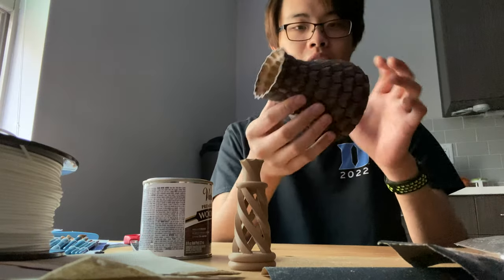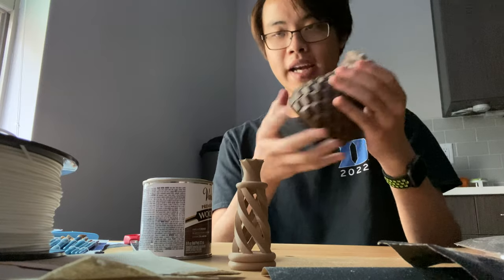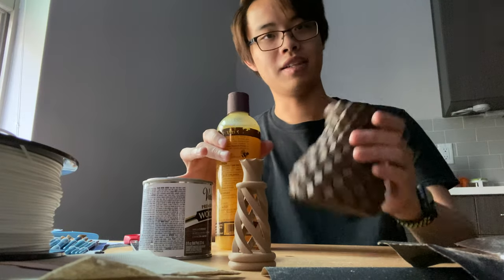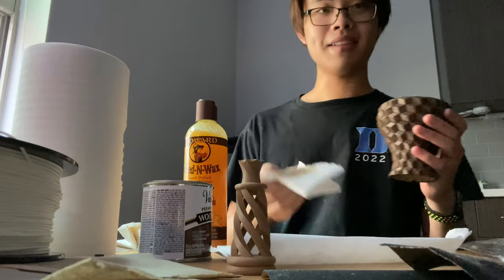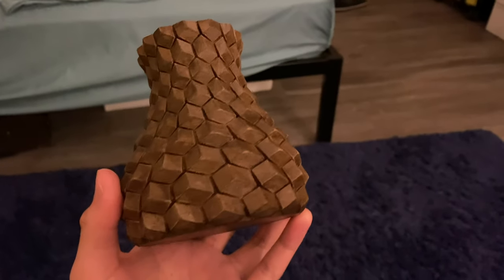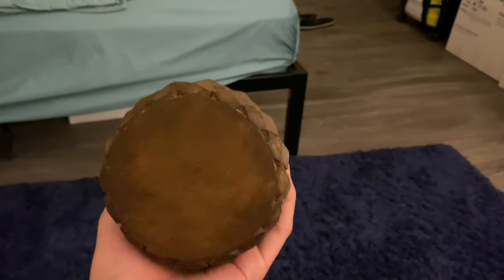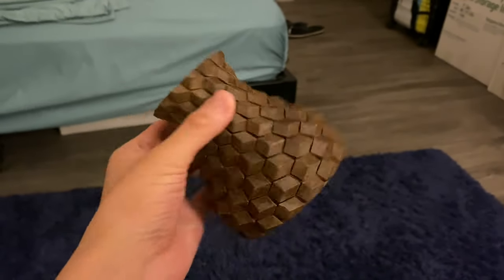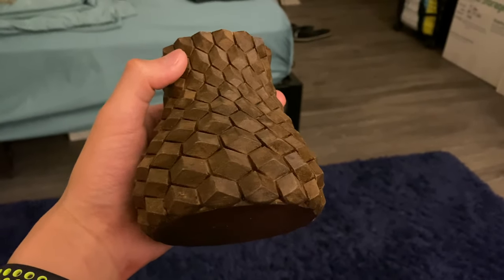Now this is looking pretty good, and it feels nice and dry. So I'm gonna start applying the wax on top to give it a more shiny look. Let's let this sit for some time. Here's the final product — you can barely tell that it has been 3D printed. It looks pretty cool. I might do more of this later with some other more complicated shapes. Don't know what I'm gonna use it for, so I'll just find somewhere to put it, I guess.